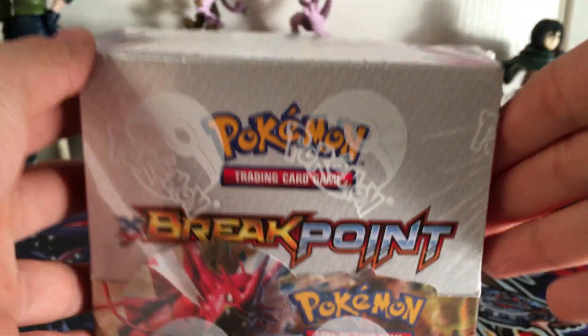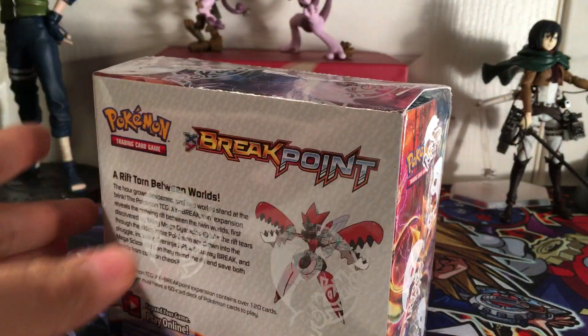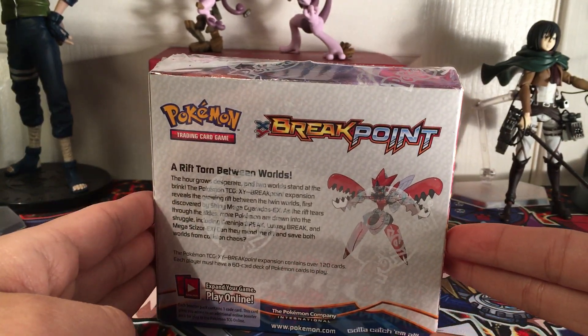Just look at it. With this box we get 36 packs of Breakpoint, 10 cards in each pack.